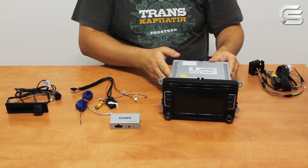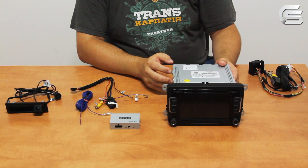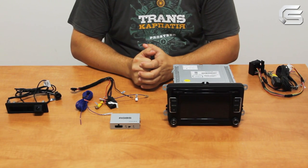Before connection you need to activate the input for the rearview camera — often it's called the RVC function. To do this, either contact your local dealer or do it yourself; we provide the manual.